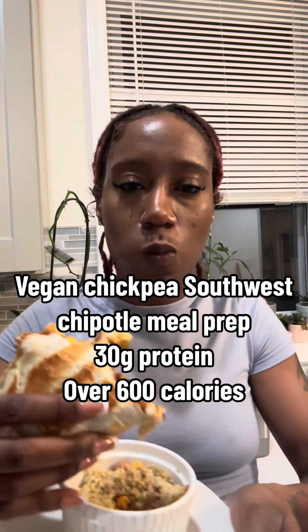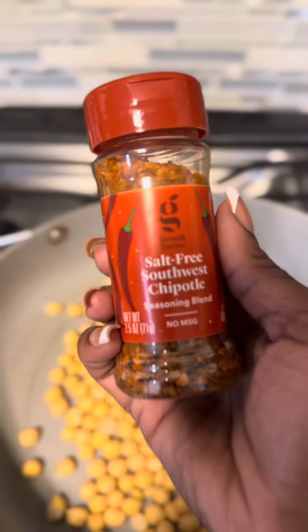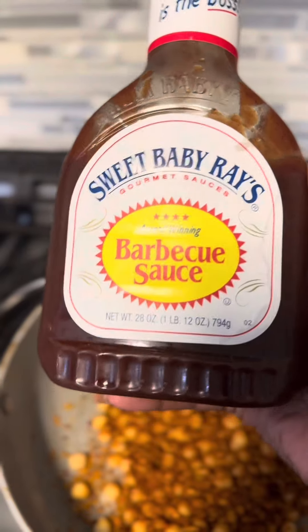So if you want a higher protein intake, add more chickpeas, you guys. But this made about four meals for me.